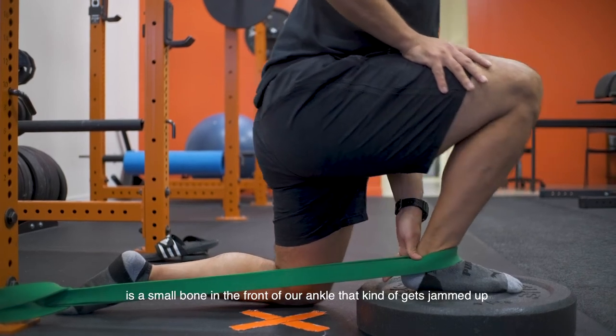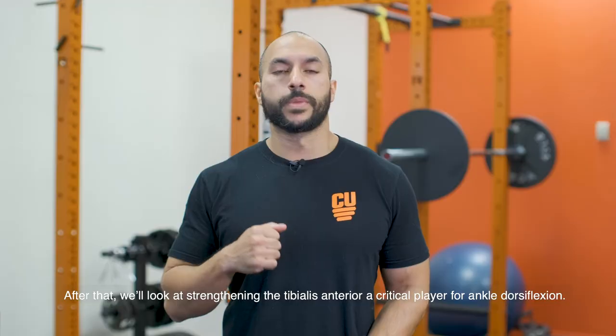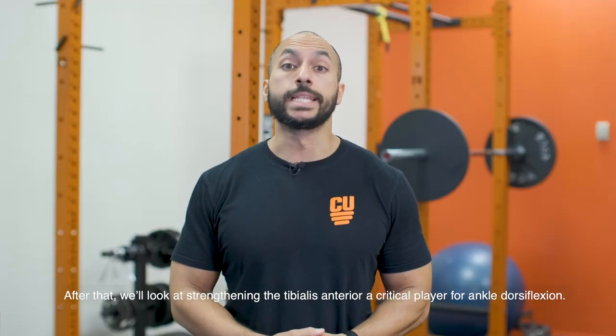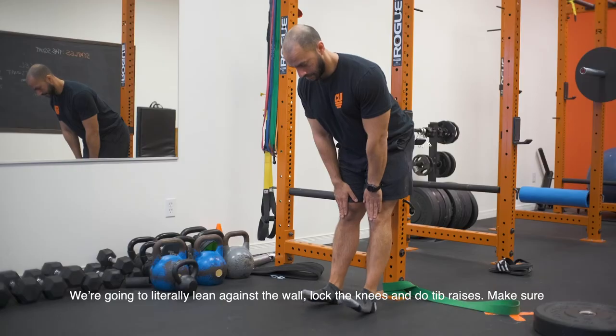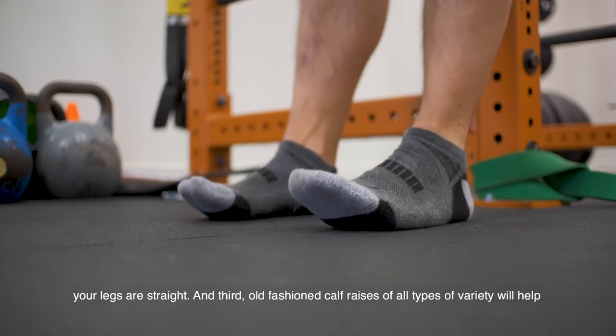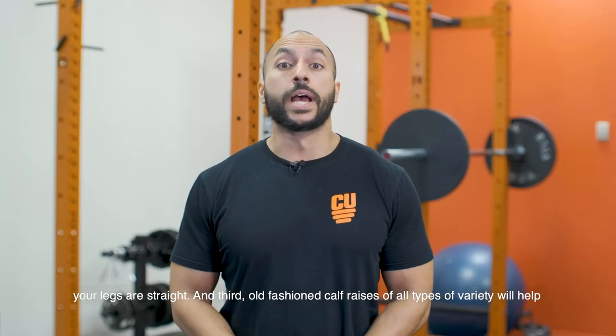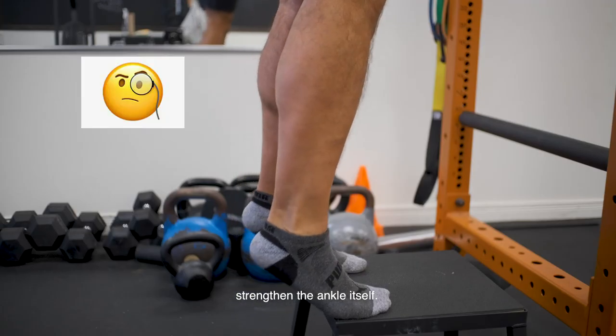The talus is a small bone in the front of the ankle that tends to get jammed up. After that, we'll look at strengthening the tibialis anterior, a critical player for ankle dorsiflexion. Literally just lean against the wall, lock the knees, and do tip raises — make sure your legs are straight. And third, old-fashioned calf raises of all varieties will help strengthen the ankle itself.